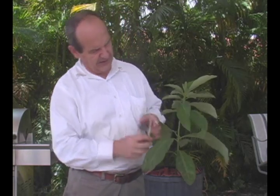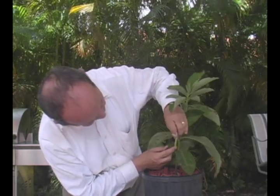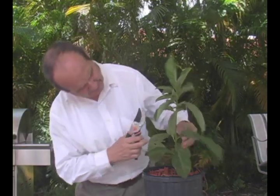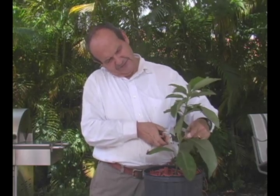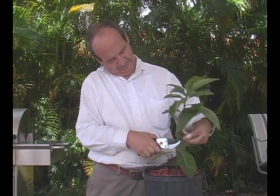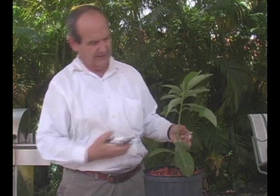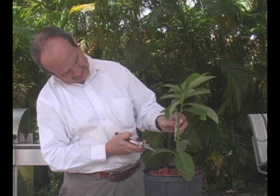Then what we need to do next is try to find a match, because we're going to be doing a cleft graft. We want to find a piece of this tree that would be about the same size, so I think I have identified one piece up here. What we need to do is cut these leaves here. I'm going to leave these here because I think they serve a purpose to keep the tree alive and flowing, and I'm going to cut it right here.